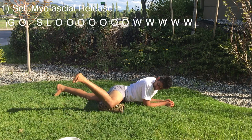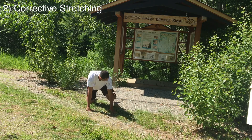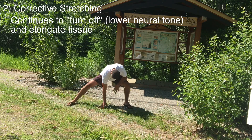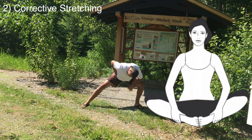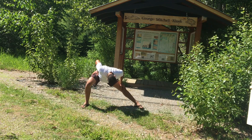Next, we want to further turn off those muscles with some corrective stretching. Here are a couple of stretches for the inner thighs — the butterfly is also a great stretch. There are many different stretches, so just figure out what works for you and your body.